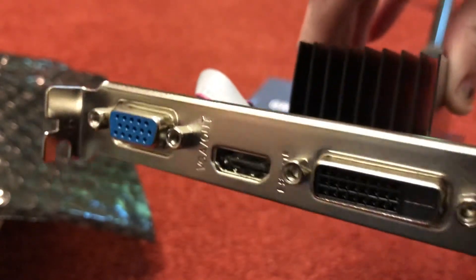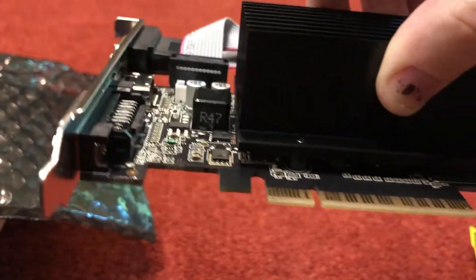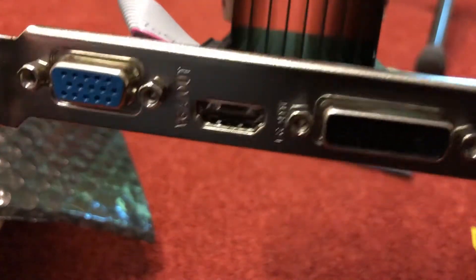So I'm now going to attempt to install this graphics card, and I'll let you know how I get on.